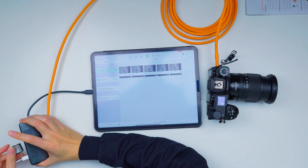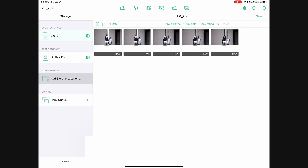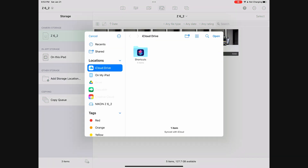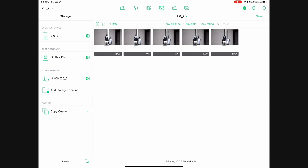Let me do this from scratch so you guys can follow along. If you've never done this before, you don't see anything popping up because you need to hit 'Add Storage' and make sure you add the actual card. There we go — card is selected. Now let me hit this button at the bottom.